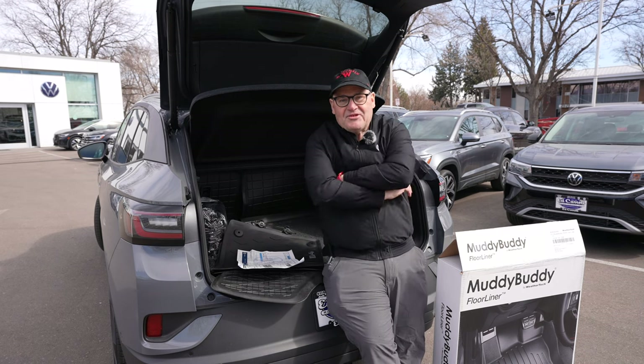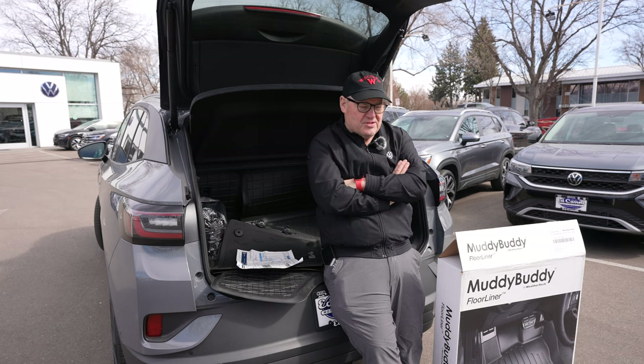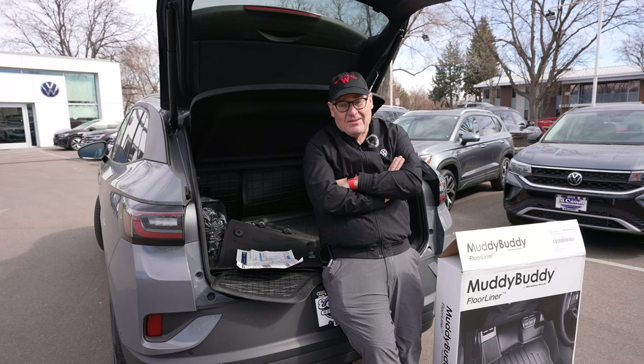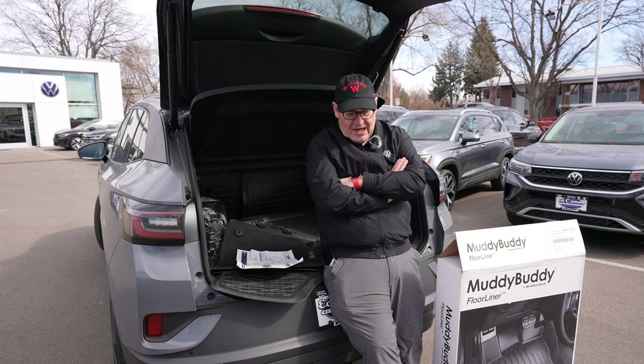Hey, this is Bob Flerty, the Electric Principal, and today we're going to talk accessories for your VW. Some of them are VW parts, some are not. What I'm going to do is show you a number of products that I personally like and recommend that you get for your car.